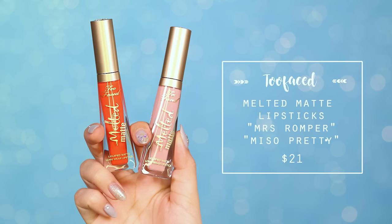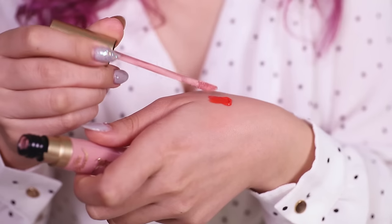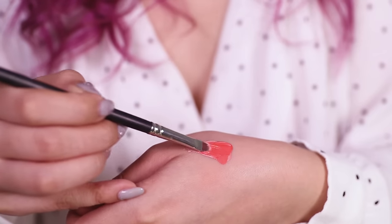Finally it's time for lipstick. To get the perfect spring shade, I'll be mixing two liquid lipsticks together — Mrs. Romper and Me So Pretty, both from Too Faced.